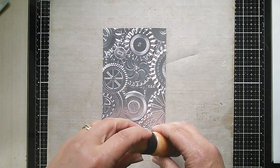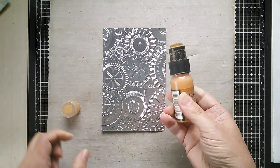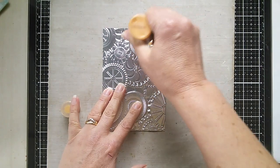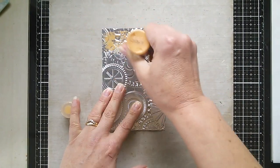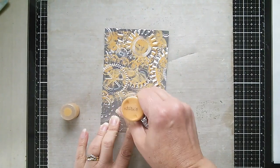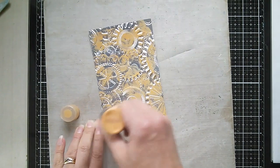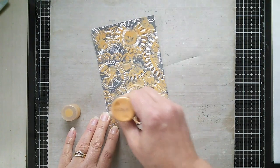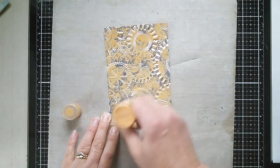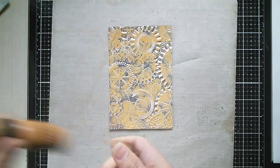It's all about Distress Paint, Alcohol Inks, and Archival Inks. I'm starting with Rusty Hinge Distress Paint, and all I'm going to do first is dab some of the paint all over the surface of this embossed metallic cardstock. My paints are coming towards the end of their lives — I've had them for quite a long time, some running out and drying up slightly — but no problem. I've done a coat of that.